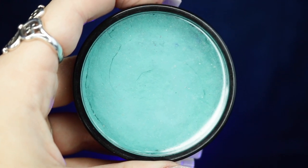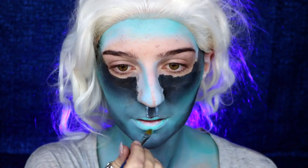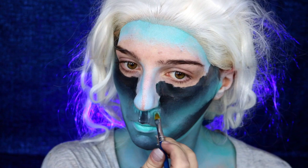Moving on to my Mehron Paradise paint in teal again, I'm going to be using this to fill in my lips. In almost all of my reference photos my lips are almost completely green, so I definitely wanted to incorporate that into this look as well.